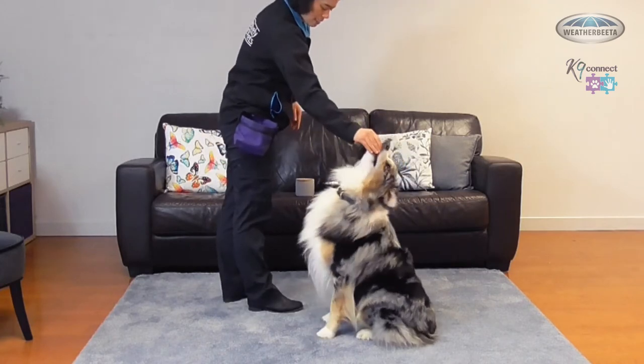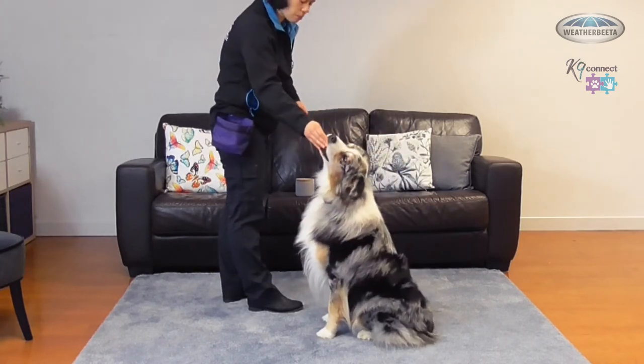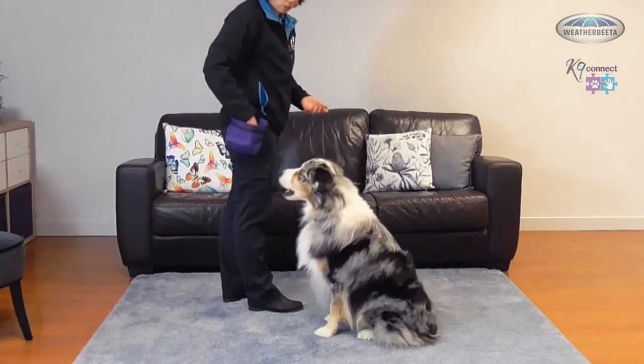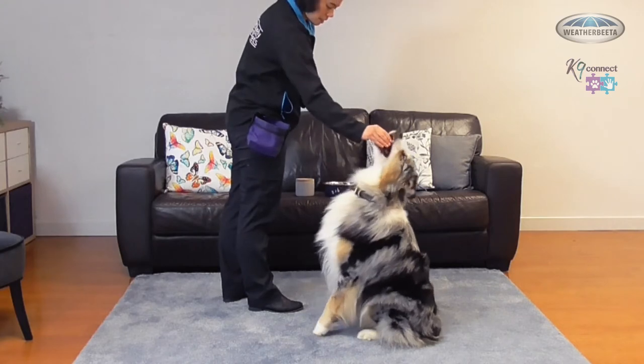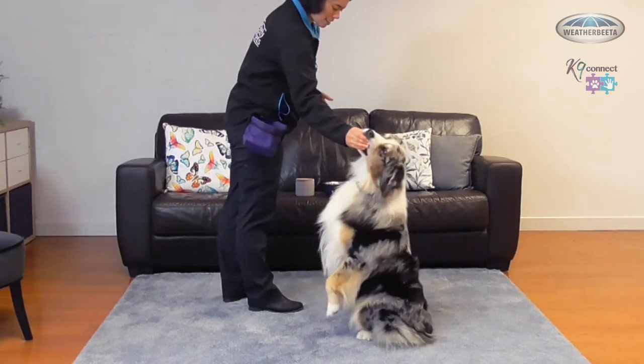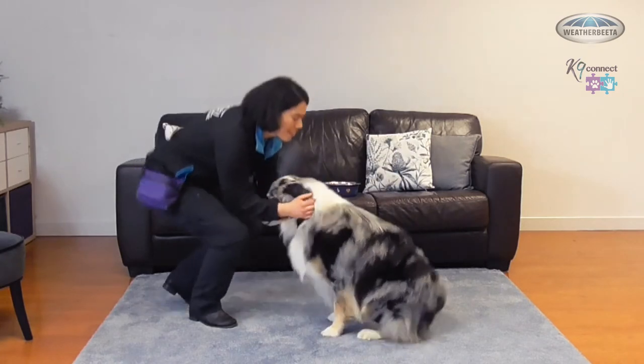I'll move the treat back. Yes! Any little lift from the dog is going to get a yes and a treat from me. Yes! And a treat. Yes! And a treat. Good boy, well done.